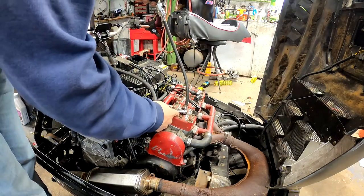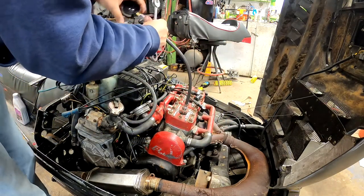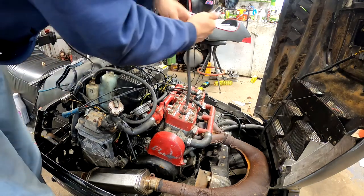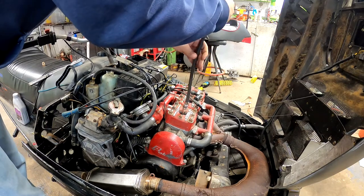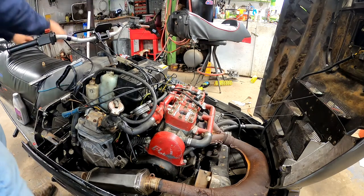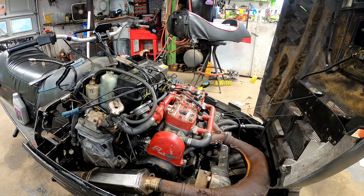Depending on what engine you have, your compression is going to be different. Most of these old Fuji engines are 125 to 130 max. You get below 100 PSI — that's the rule of thumb when you want to rebuild. Also, if you have one cylinder that's different than the other by say five or six PSI, then you're gonna know there's issues.